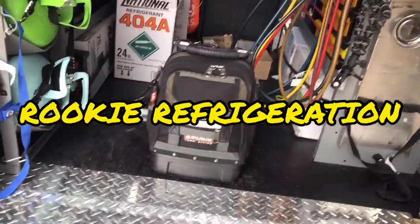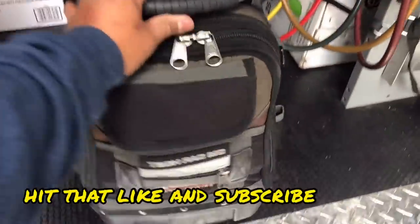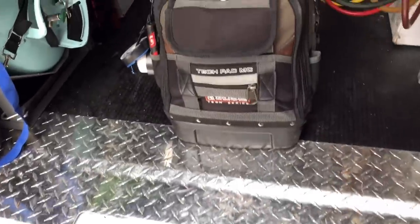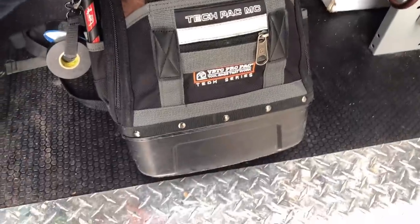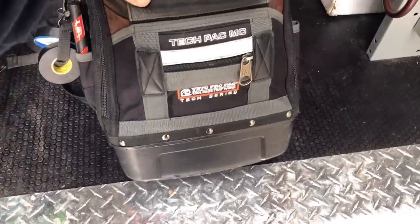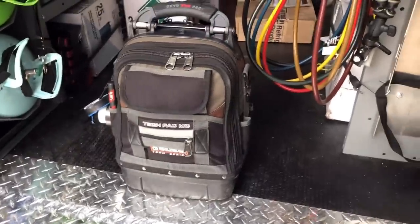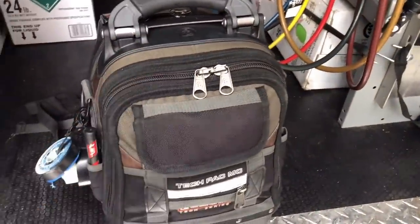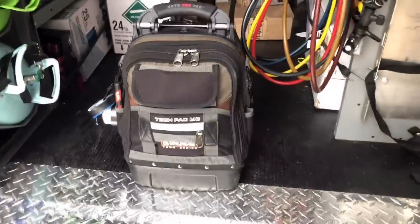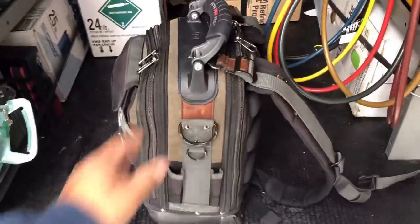Good morning everybody. I've had a few requests here on YouTube and on Instagram to do a little tool bag loadout video. This will be for those guys that wanted to see this. I do mainly commercial refrigeration and air conditioning, and the way I have this bag loaded out is the way it works for me — it may not work for some of you guys.